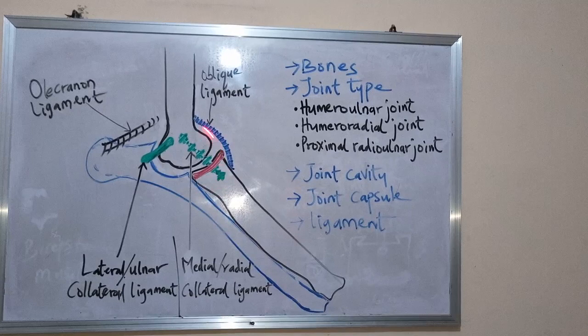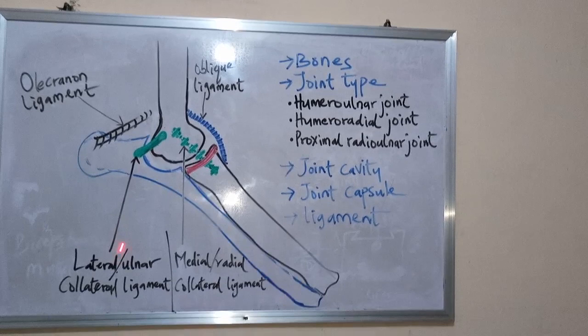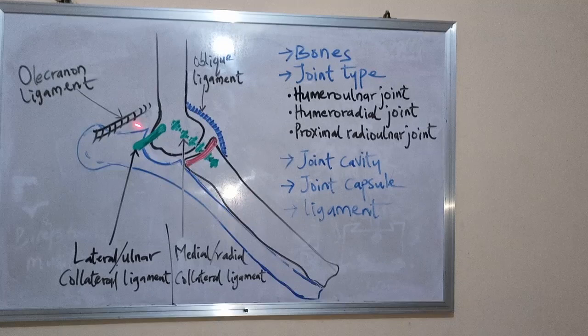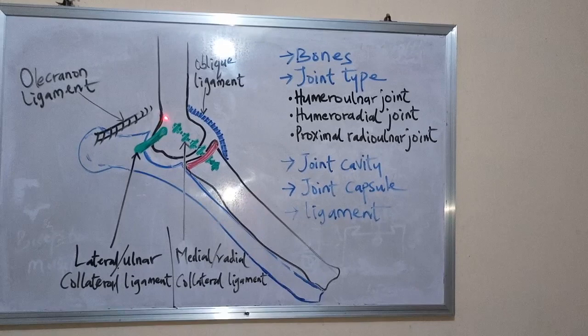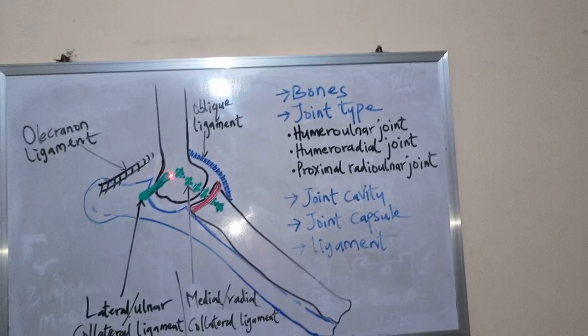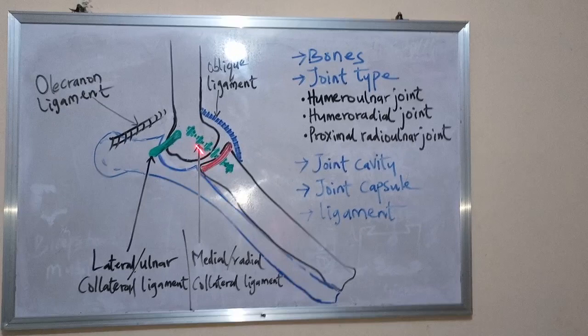The first ligament is the lateral collateral ligament, also known as the ulnar collateral ligament. It attaches proximally to the lateral epicondyle of the humerus, which is on the lateral side, connecting it to the ulnar bone.